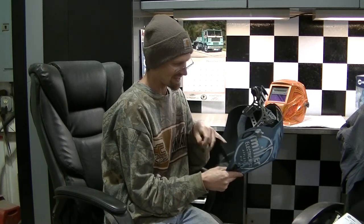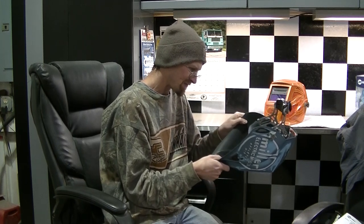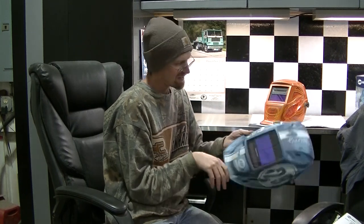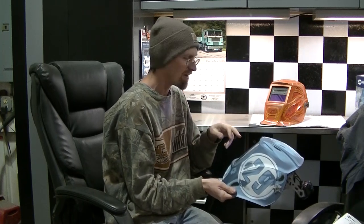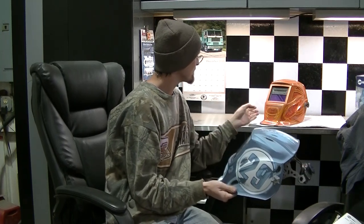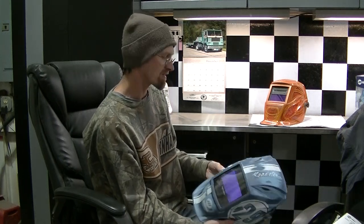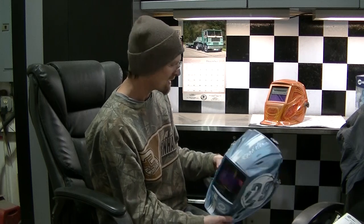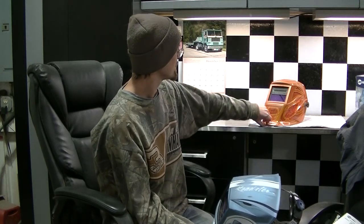It's got digital controls, which sounds a little complicated, but I'll bring you guys in close and we'll take a look at that. My old helmet is a Hobart hood — it's not a piece of junk at all, it's just got a smaller viewing area. It's old; I can't even remember — my parents got this for me when I first started welding, it's been a long time.